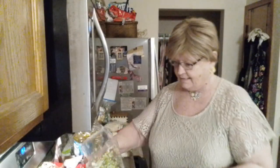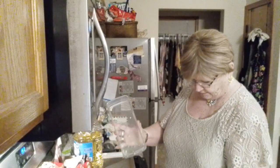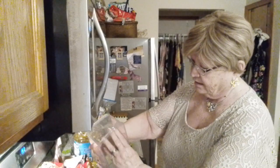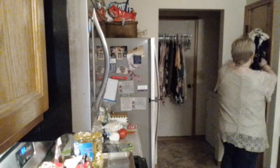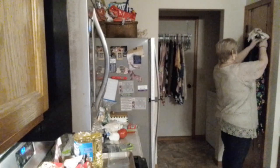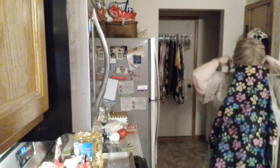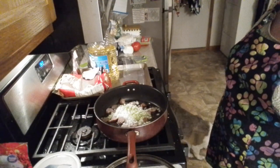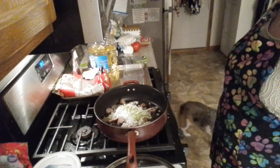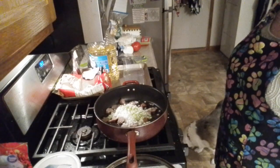Now we're adding onion and celery — I didn't chop up too much celery. Turn that on low. It's starting to spit at me, and since it's doing that I always forget — I'll get my apron on. So you can see the celery and the onions are in with the brats. I'm going to simmer them a while, just a couple of minutes, just until they start to get tender.